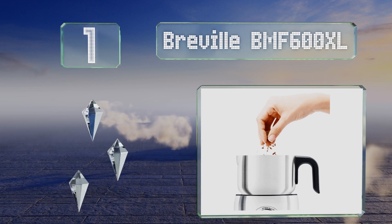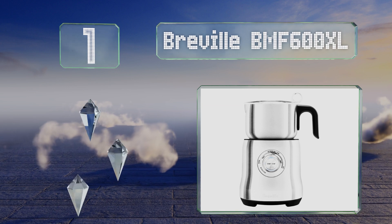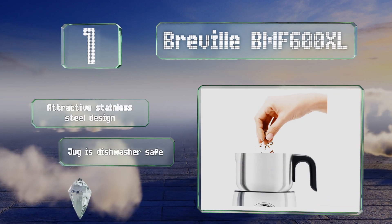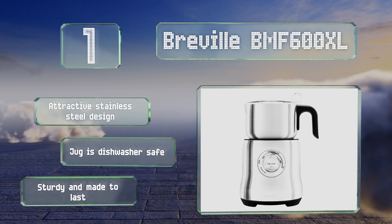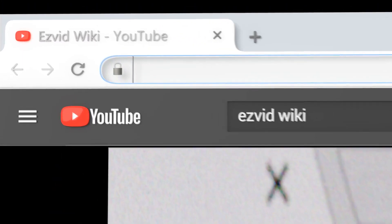Taking the top spot on our list, the Breville BMF600XL can make up to three cups at a time, and unlike many others it allows you to set both your preferred amount of foam and the temperature of your milk while it's heating — just add your desired quantity of chocolate. It's an attractive stainless steel design with a dishwasher-safe jug, and it's sturdy and made to last.